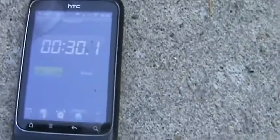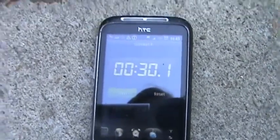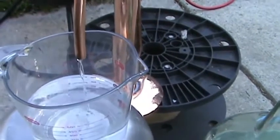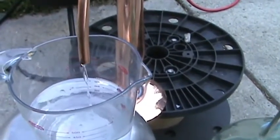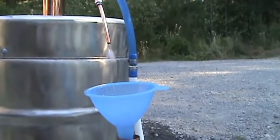That took around about 30 seconds. We started before the jar was in place, so let's call it 30 seconds. That gives us 3,600 seconds in an hour divided by 30 seconds, which equals 120 intervals — so we're doing about 12,000ml per hour. That works out to around three gallons an hour as a stripping still. For a small little still like this producing three gallons an hour, that's impressive.